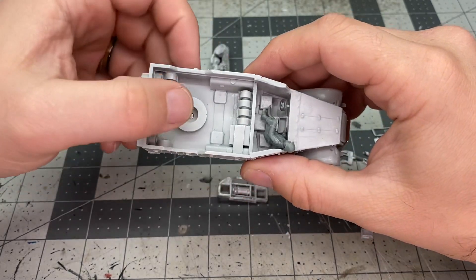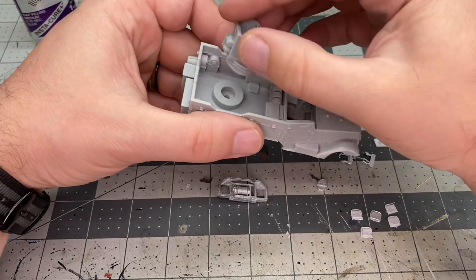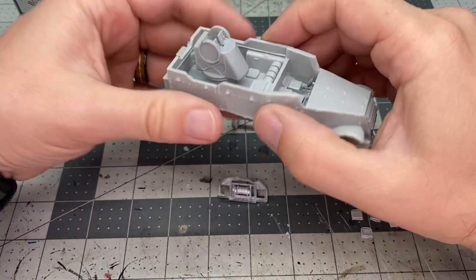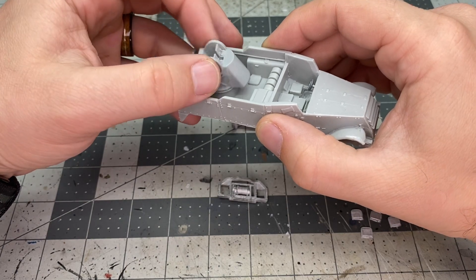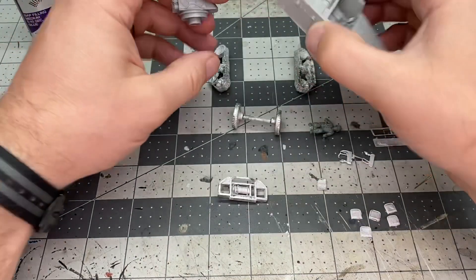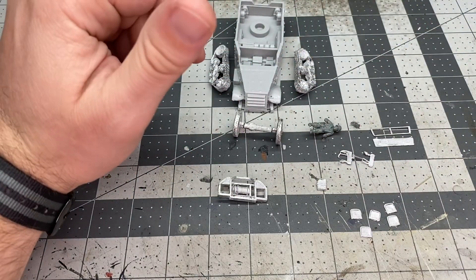I've also pre-drilled and installed a magnet for the turret, just to keep it in there a little more securely. We're going to do this in two stages — we'll do the main hull first, and then we'll do the turret separately.